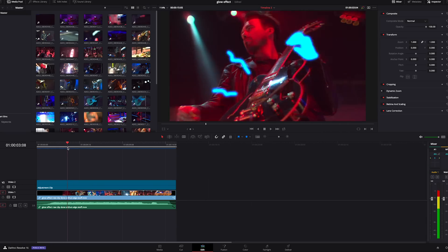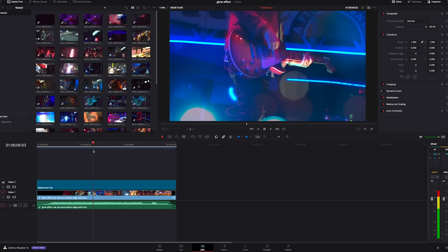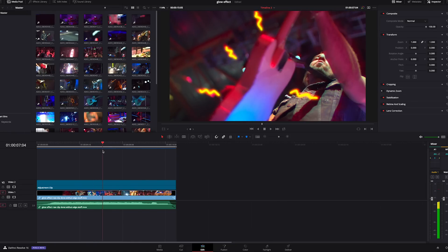Now that we're inside Resolve 16, you can see I created the sequence. I've got these lightning bolts coming out of the guitar, his eyes glowing, the microphone glowing — I just wanted to spice up the footage and make it more interesting to look at. You can also see I've got some RGB splitting around the edges and some glow distortion around the whole thing. I'm not going to dive into that today, but if you want to learn how to do that and more about adjustment layers, drop a comment below and I will get a tutorial out on that as well.